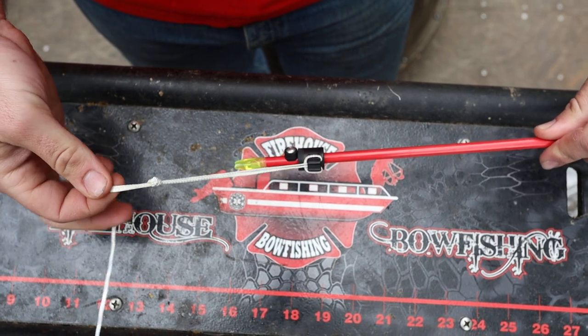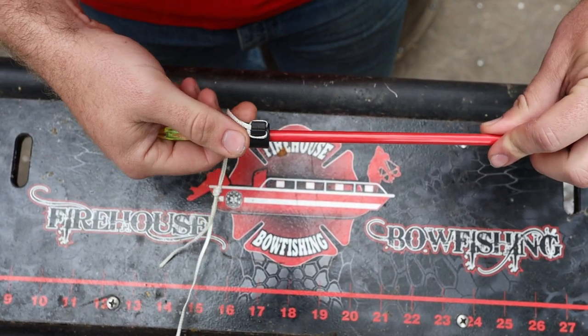It's going to hold your fish and it's easy to take off if you need to. That's how you tie your string to your Cajun arrows.